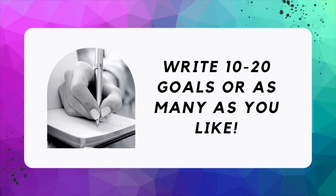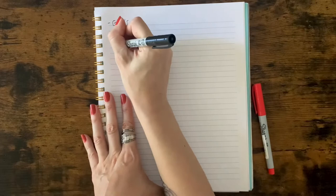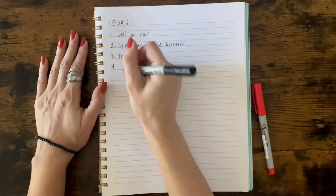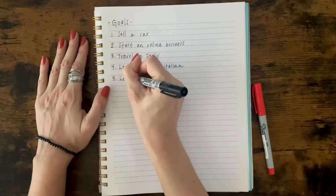Let's start by writing 10 to 20 goals, or as many as you like. When it comes to writing down your goals, try not to think so much about when this goal is supposed to become a reality or what type of goals you're writing. It's about going with the flow and having fun as you write them down. The more you write and the more in the flow you are, the more creative inspiration you'll have. Just dream big and keep on writing.